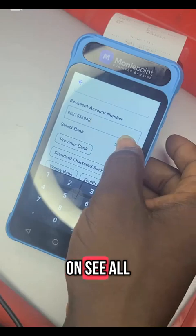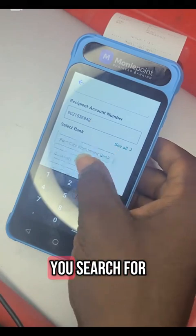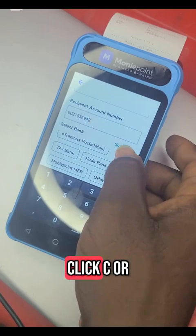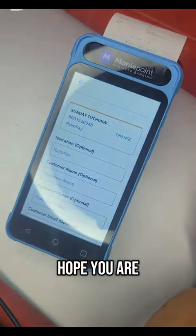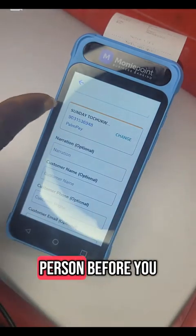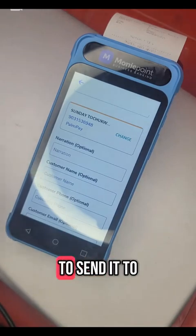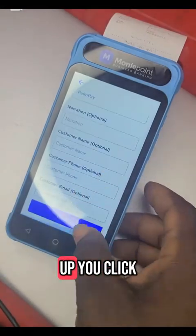You come up and click on see all. Then you search for the bank. Now this account is a PalmPay, so you click on see all and search for other bank. It will show you the name of the person. Always confirm the name of the person before you make a transfer — call it out for the customer and ask: is this your name? Sunday Tochuku, is it the name you want to send it to? The customer will say yes, then you click continue.